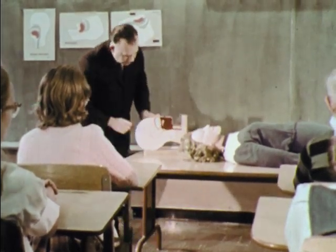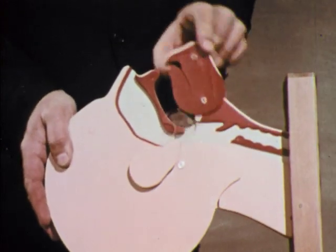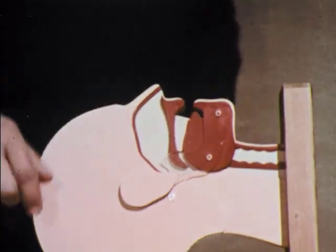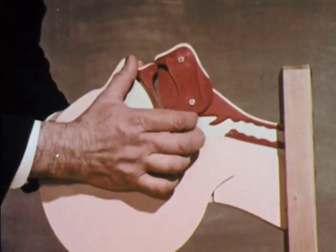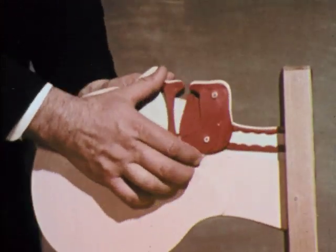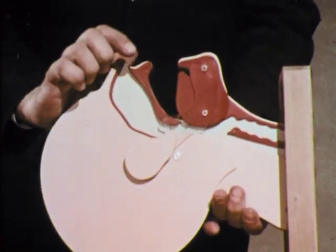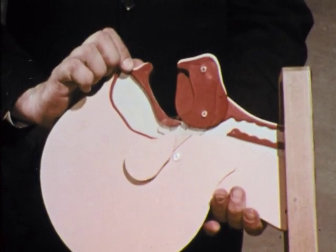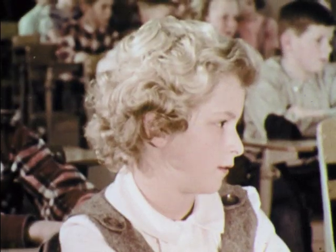Various methods can be used to open the air passage. You can insert the thumb in the mouth and lift the jaw, or you can push the jaw upward. But the simplest way is the head tilt method of lifting the neck and tilting the head back. Opening the air passage is always the first step in resuscitation, and sometimes this alone will enable the victim to breathe by himself.